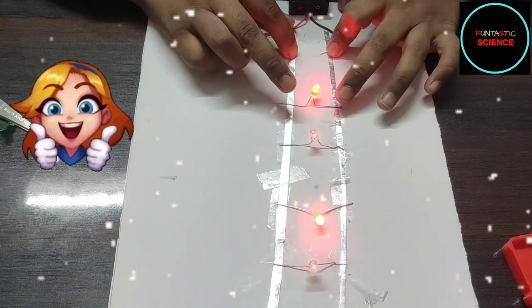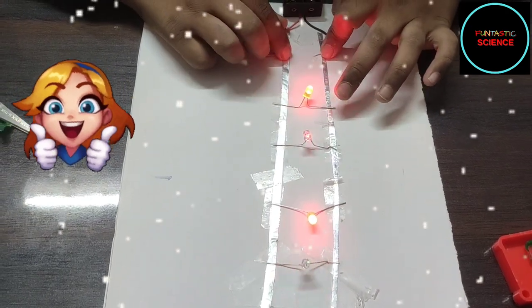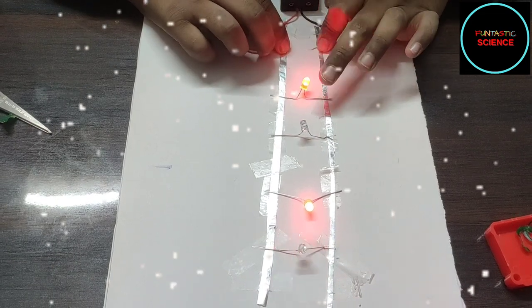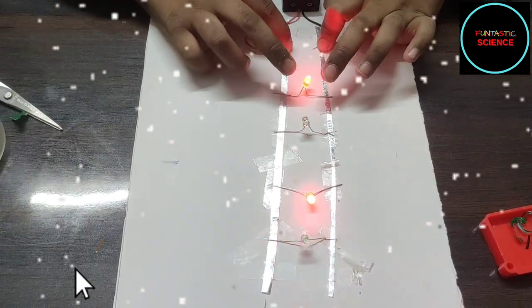Wow! So beautiful! See? Now we are going to turn off the light and see how it glows.